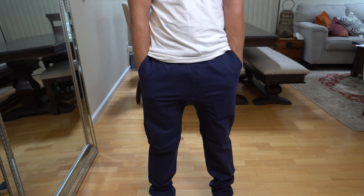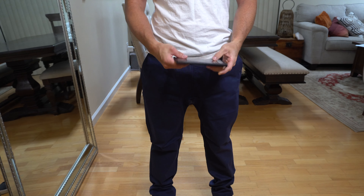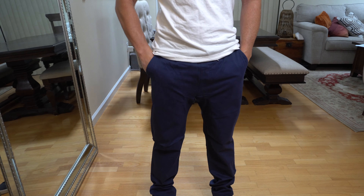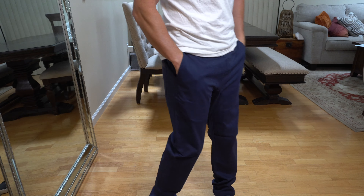We've got two front pockets up here that are actually really good size. I've got a Samsung S23, so I've got a standard large size smartphone here, and it slips right into the pocket perfectly. I don't feel like I'm lacking any space, and I can still put my hands in my pockets too.